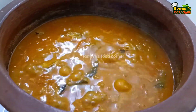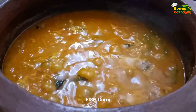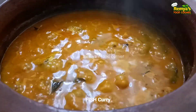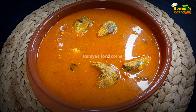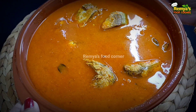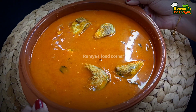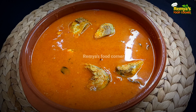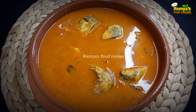It's a good taste. I've already uploaded a lot of meat recipes. You can see the link in the description box. Please like this video. Thanks for watching.